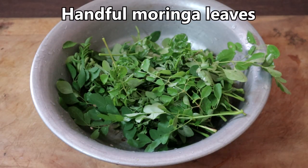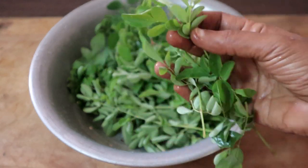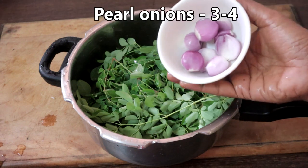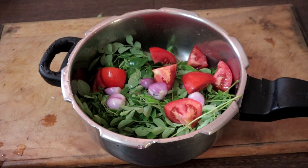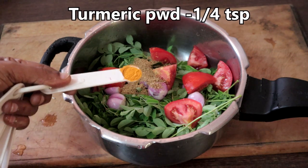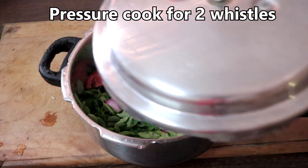Take a handful of Moringa leaves and wash it well 2 times under running water. You do not have to remove the leaves separately — we will be using it as such. In a cooker, or if you do not have a cooker you can use any other vessel, add the washed Moringa leaves, 3 to 4 pearl onions, 1 tomato — tomato is added just for taste — a teaspoon of the spice powder we prepared, or if you do not want to use this, just use salt and pepper. Add a quarter teaspoon of turmeric powder and one and a half cups of water.